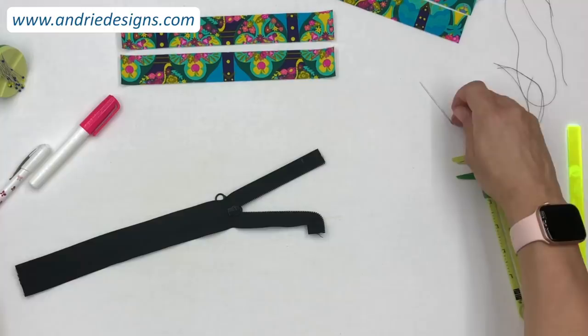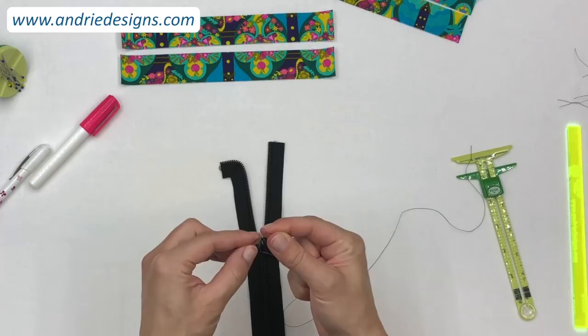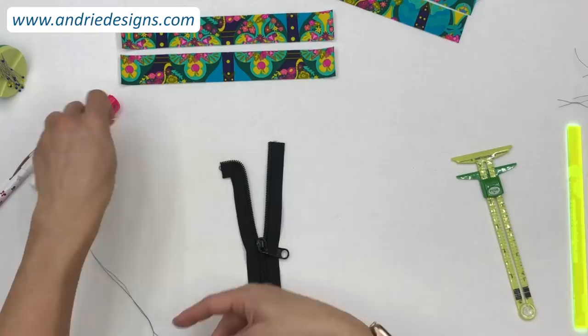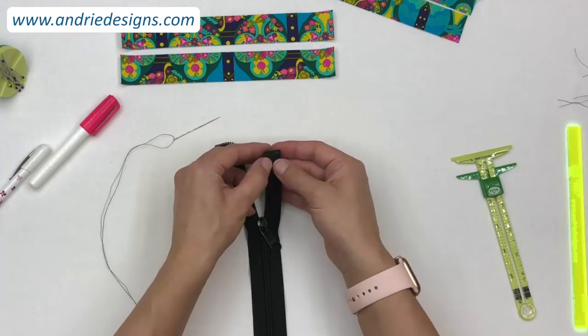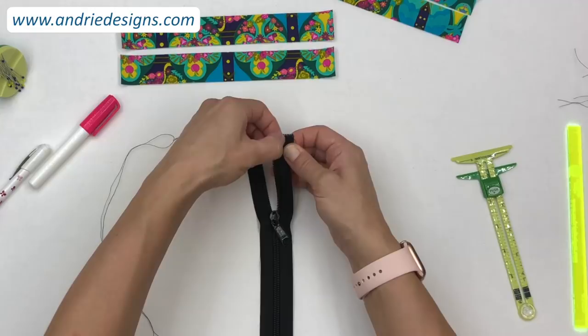That's one side done. Now do the second side: load your needle, then fold the zipper tape forward, pinch or squeeze at that three-quarter mark, fold the teeth out, check you've got a nice 90-degree turn and 45-degree fold in the corner, and stitch it in place.